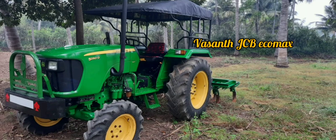If you want to see what you want, you can see John Deere 50D 4WD sales. Let's see what you want to see in this video. If you want to subscribe to our channel, click on the bell icon.